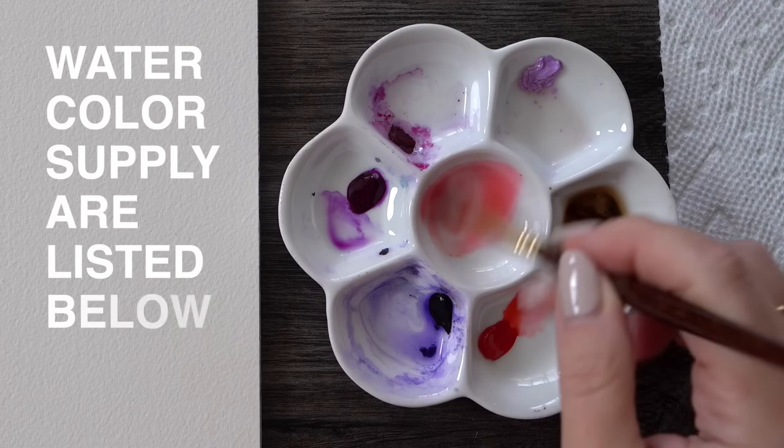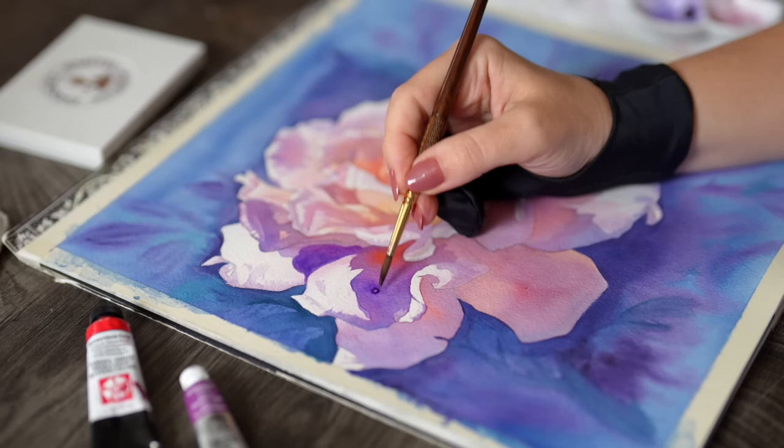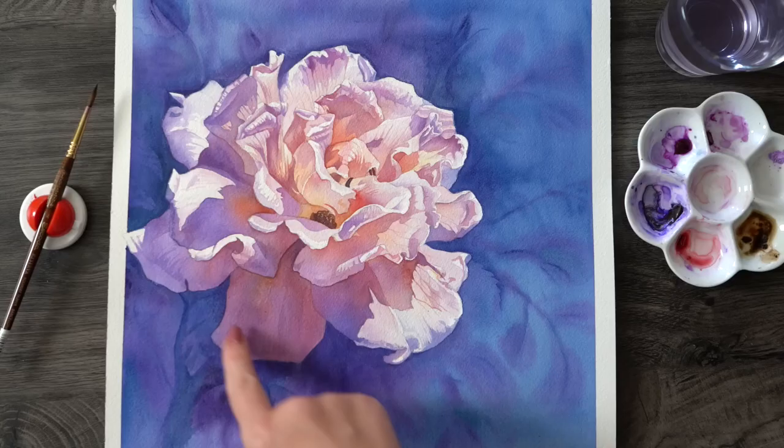One of the more interesting advanced watercolor techniques I will demonstrate is called softening the edges. I will literally cover the petals with another layer of color extending it all the way into the background — a step that is quite often overlooked by beginners but is really essential for creating a sense of atmospheric depth and avoiding this effect where your subject is sort of floating in space.